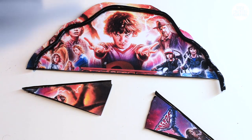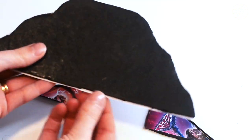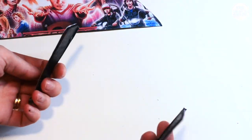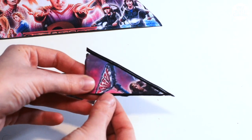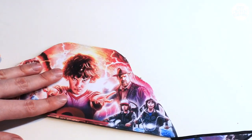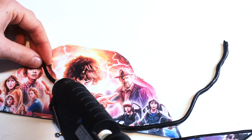I cut out a piece of MDF board — you can use cardboard, wood, or MDF, it's up to you. I spray-painted it black, then I printed off a picture and stuck it on. I rolled out some polymer clay and bent it towards the shape to make a frame, then spray-painted it and stuck everything together with a glue gun or some super glue.